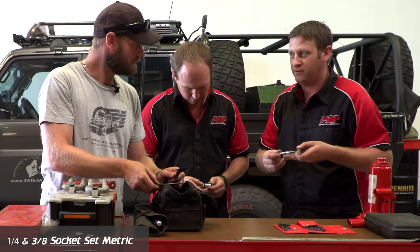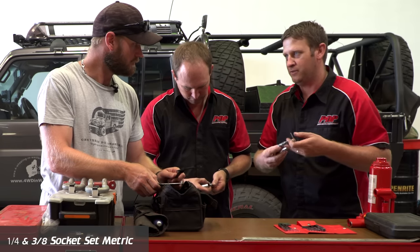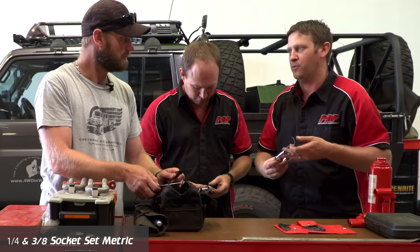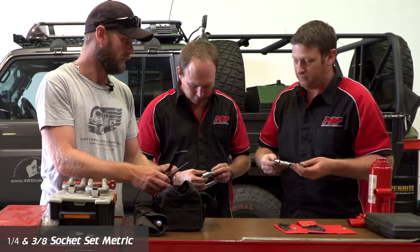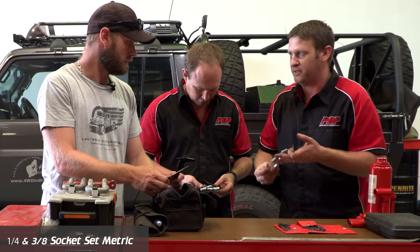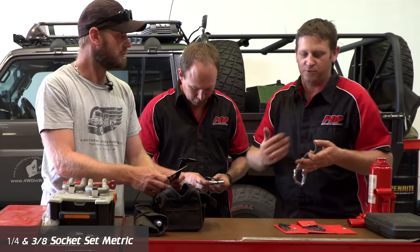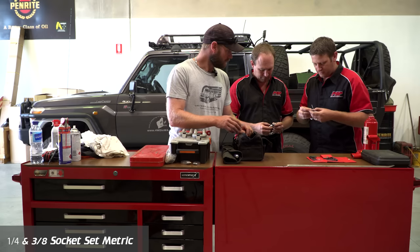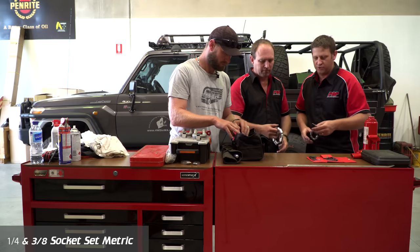Obviously your car being a Toyota is metric, but if your car is imperial you need to have it relative to what the vehicle is. These are all metric, which is fine for your vehicle — but consider that when building a general toolkit. There are seven and eight mill in there, which is what you're looking for for hose clamps.